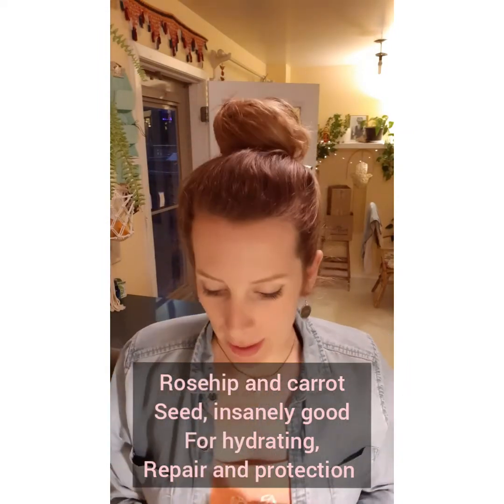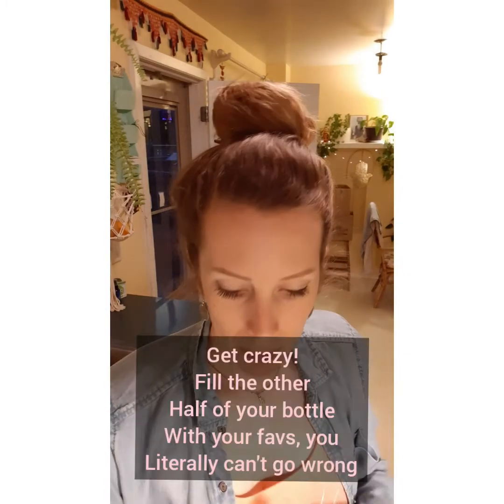I generally pick two other facial oils that are a little more expensive to add to this, and I do a quarter and a quarter. So I'm going to do a quarter rosehip. You can get creative here — you could do a quarter rosehip and then I've also got raspberry seed oil down here, which is amazing for the summer season coming up. It's a great skin protectant, so I'm just going to add a couple drops of that.